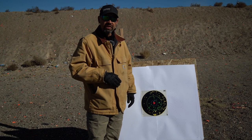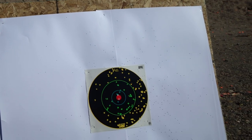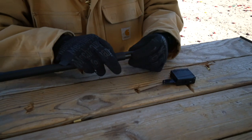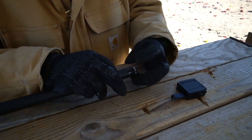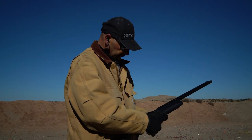An improved cylinder choke will give you a looser pattern, still delivering about 55% of the shot into your 30-inch circle. This is my favorite choke for bunnies on the run. Now we're going to go with the improved cylinder.